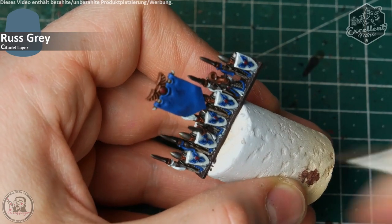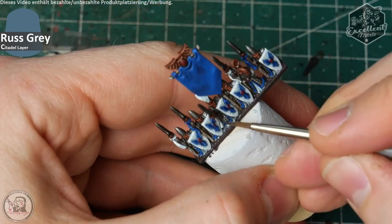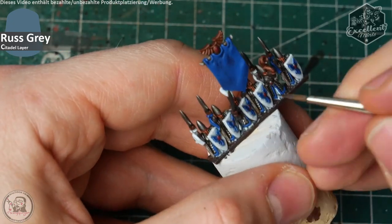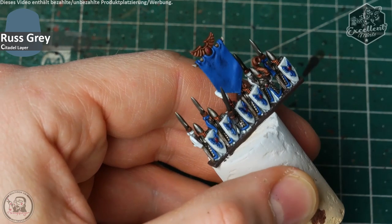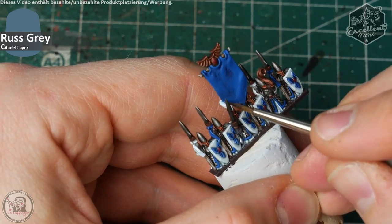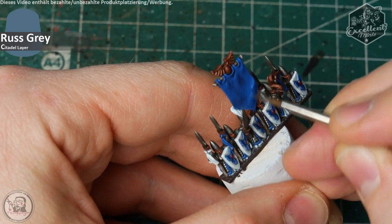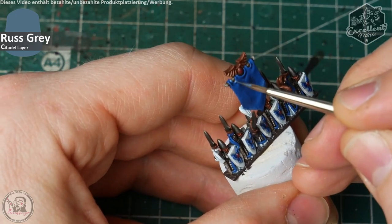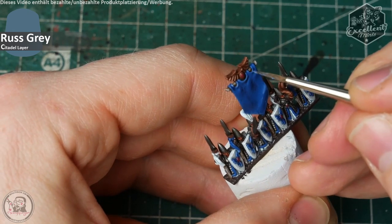The whole secret of painting such small miniatures is not to overdo your highlights. Keep them simple, keep them straight, and not too striking from a distance so they don't look like clowns. On the banner I apply Russ Grey parts like scratches and roughed-up edges, suggesting a battle-worn standard carried with pride by these regiments.